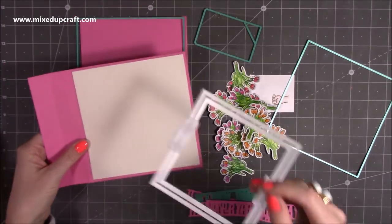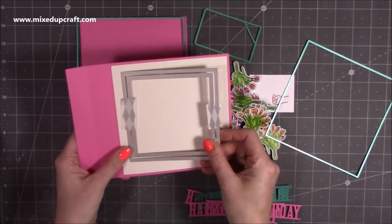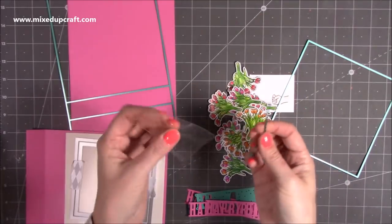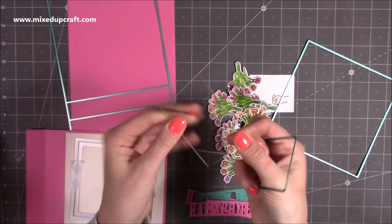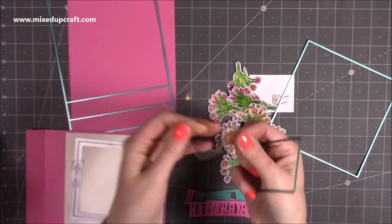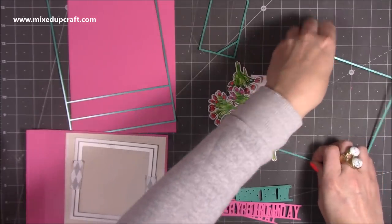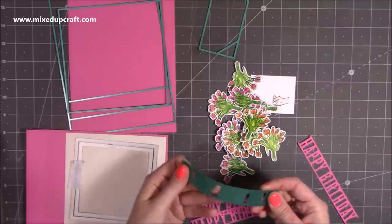Before you fold, if you want to cut the aperture, I'm using some square dies from my stash. You'll also want to die cut one of the mechanisms using acetate — it will cut through your die machine, though you may need to add an extra shim. That's the matte layer, and then I've gone ahead and die cut the happy birthday.